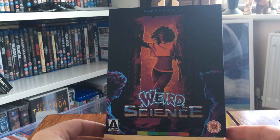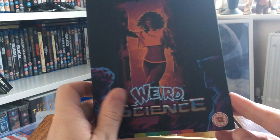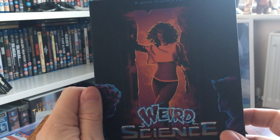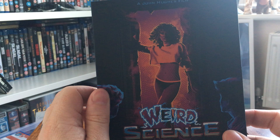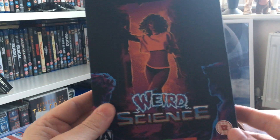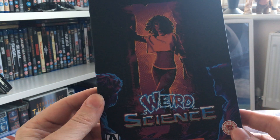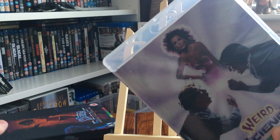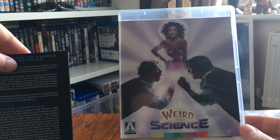As a first pressing, it comes with a slip cover. Arrow have done a few of these where it's a soft matte effect — not your typical card finish. It feels very soft. On the front you've got the two main protagonists and Kelly LeBrock, so it's great fun packaging for a great 80s movie.